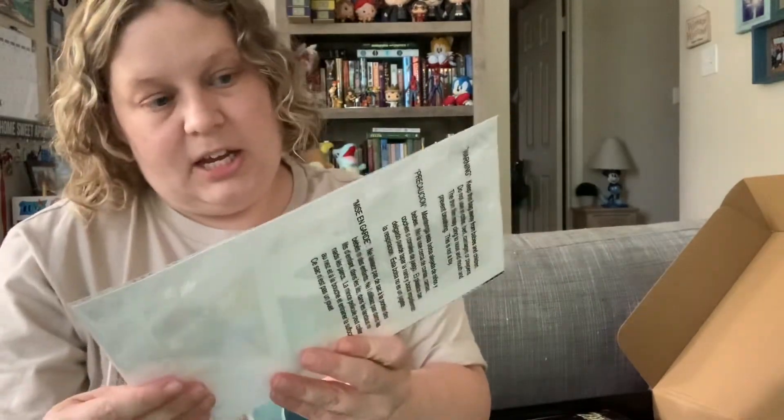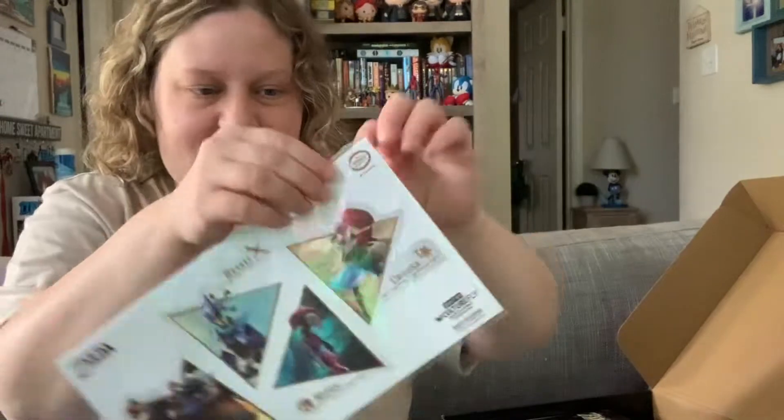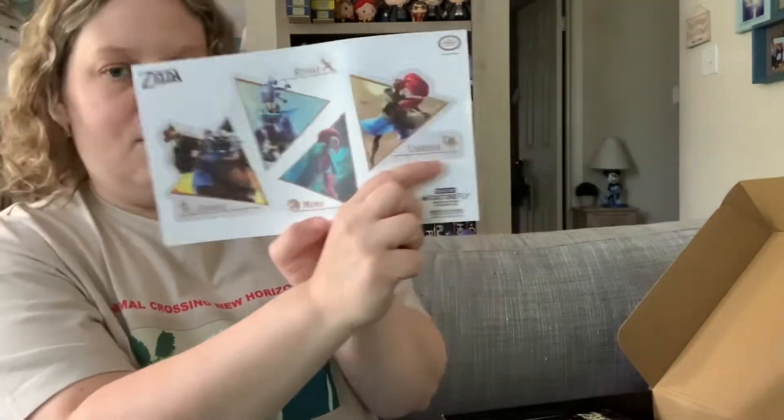So the first thing looks like a massive sticker. It has the four — I can't think of their names — basically they were the ones that originally defeated the four Divine Beasts. It's all one big sticker. So really cool. Daruk, Revali, Mipha, and Urbosa. And I'm blanking on what their official title is in the games, but there they are.